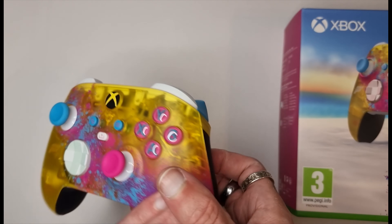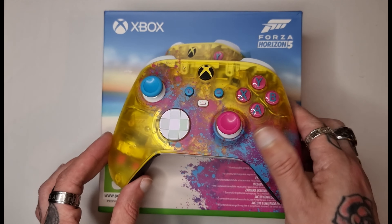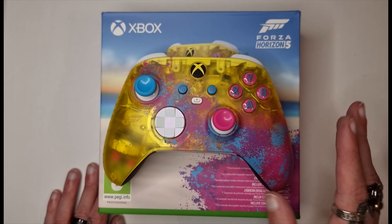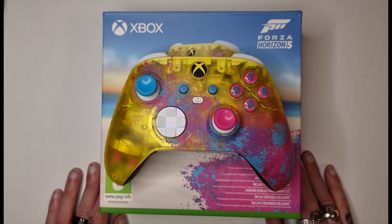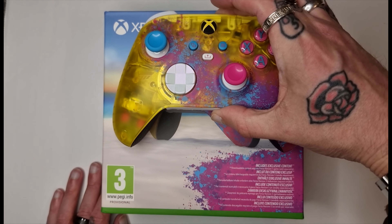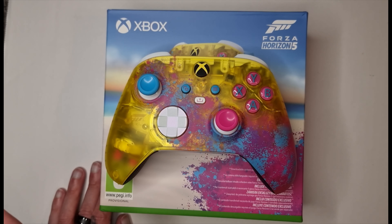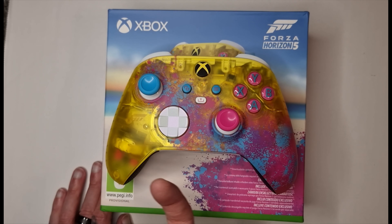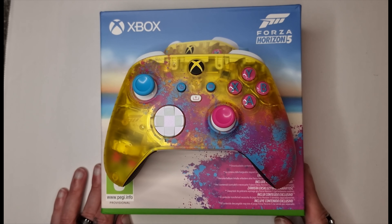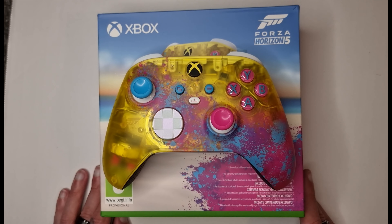So there we have it — the limited edition Forza Horizon 5 controller. Please make sure if you enjoyed this video to drop a like, subscribe, and comment down below. Over the coming days we will of course be unboxing the Halo Infinite limited edition Series 2 Elite controller, the Halo Infinite limited edition Series X, and the Xbox 20 limited edition controller. I hope you enjoyed the video — please make sure you like, subscribe and share this out.